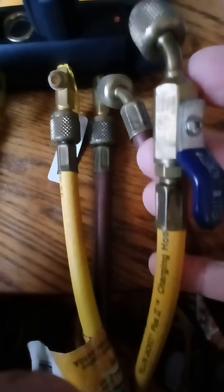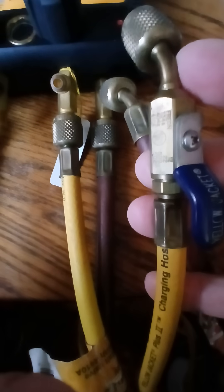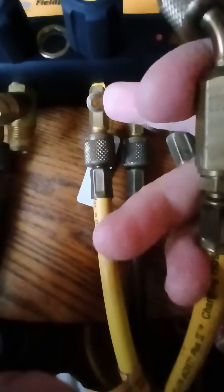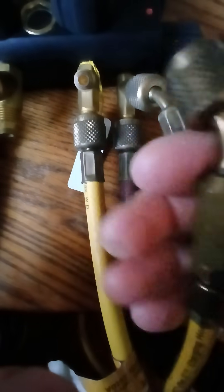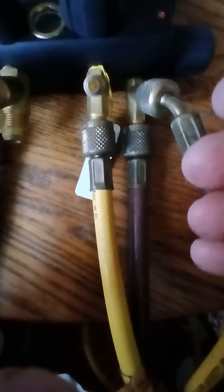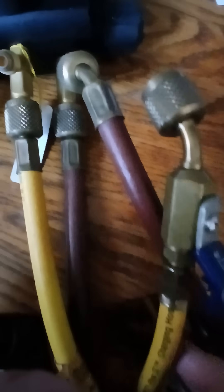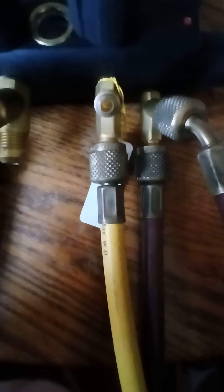This is the charging hose for HVAC — the yellow hose. Hypothetically, if we were to undo this from the port terminal, screw it onto the tank, and slowly allow the pressure in. This one has a little ball valve, which comes in handy. Not all of them do, but the yellow hose would go to the tank.